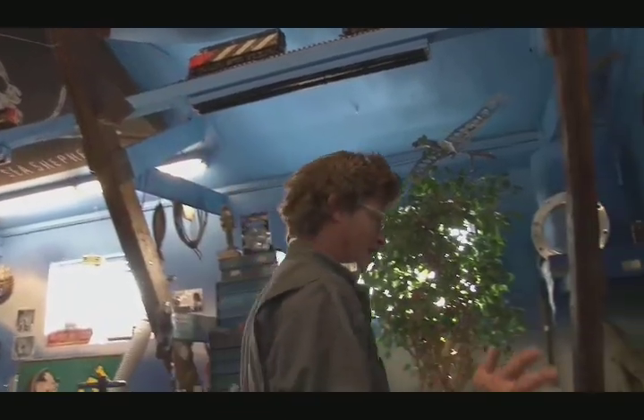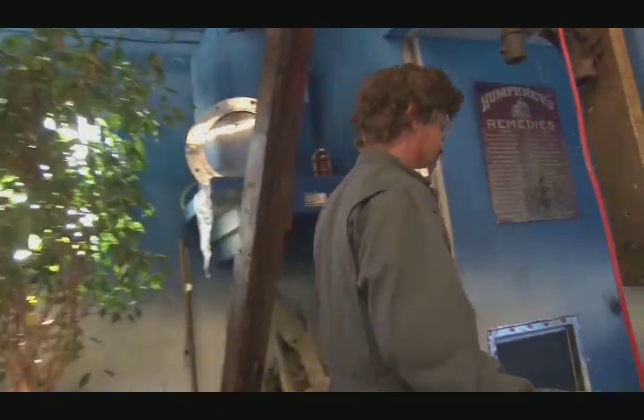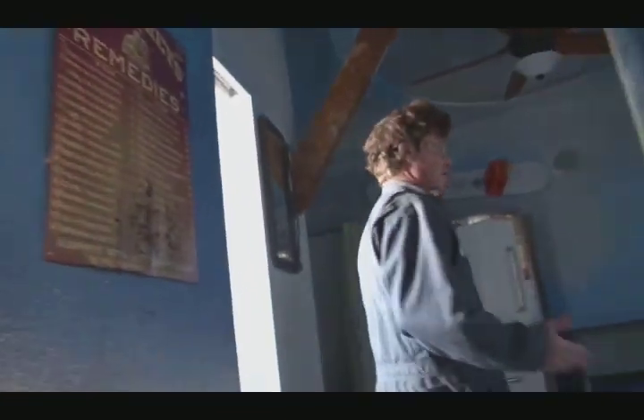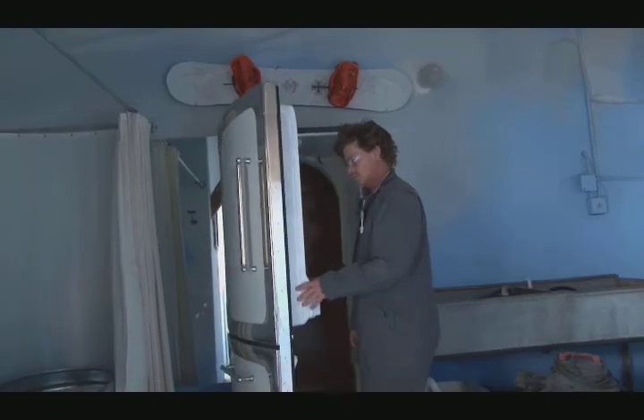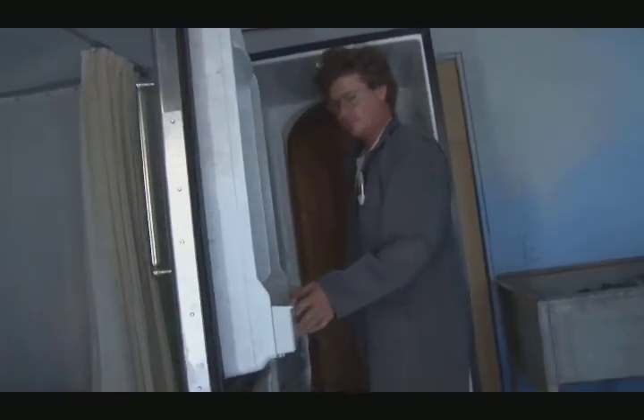Long time sanding and getting ready, but it's finally ready for glass — so here we go. We're going to do epoxy on the table. If I had known what I know now when I started, it would have made my life a lot better.